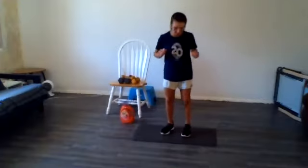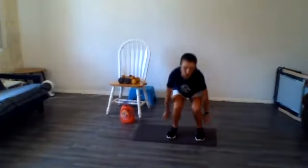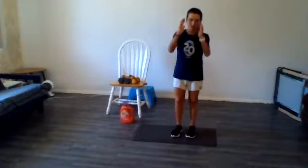We're going to do a couple of circuits for time. So I'm watching the clock — 30 seconds. These are called seal jacks, because I got my hands like a seal. For a body weight option, you can just do squats if you don't feel like doing these. 10 seconds.